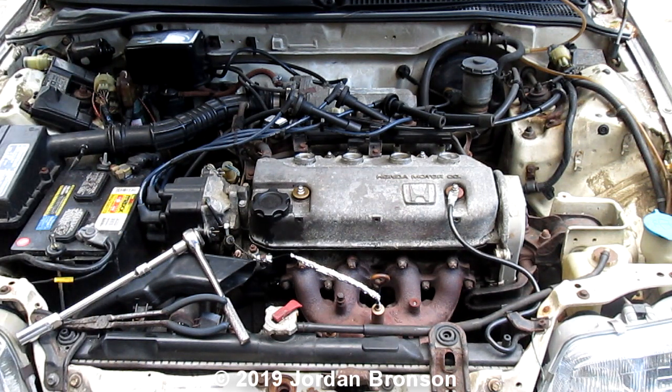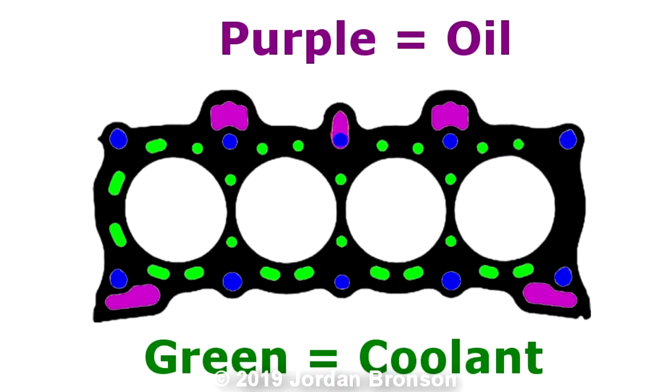I'm going to show you a picture right now. You will see the difference between oil and cooling. Look at this picture here — you can see why coolant or oil leaks happen, because they designed this so bad that they're so close together, and that's what the problem is.